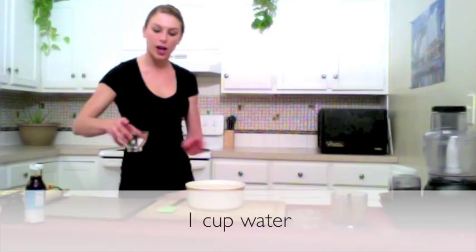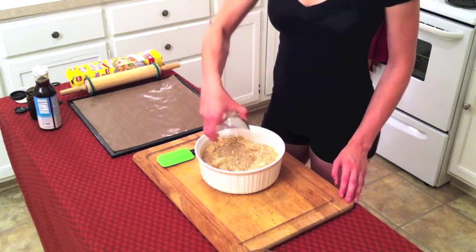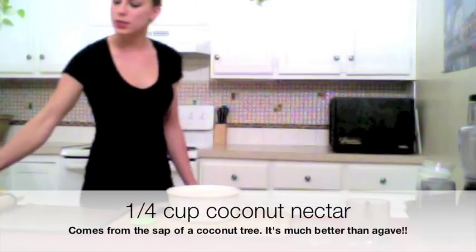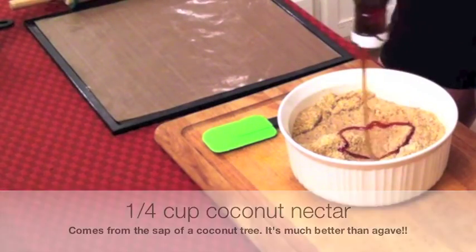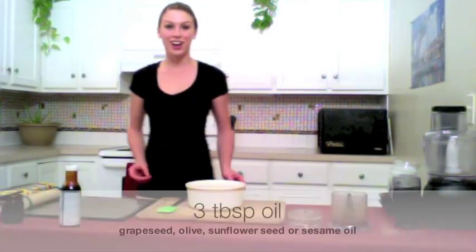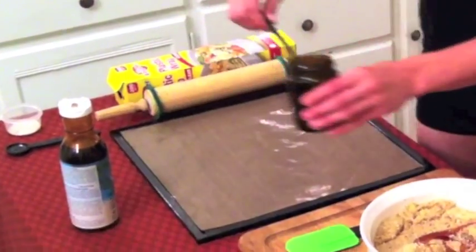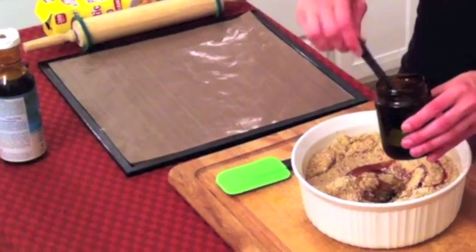Now we're going to add one cup of water. Next we'll add about a fourth cup of coconut nectar — this is delicious, I like this better than agave nectar. Then we'll add in our three tablespoons of oil. You can use olive oil, grape seed oil, sunflower oil, whatever you'd prefer.